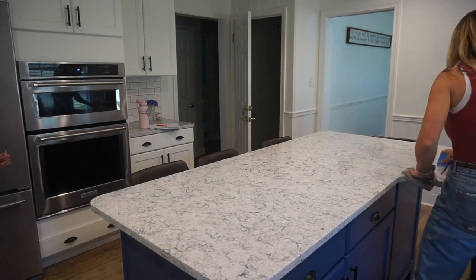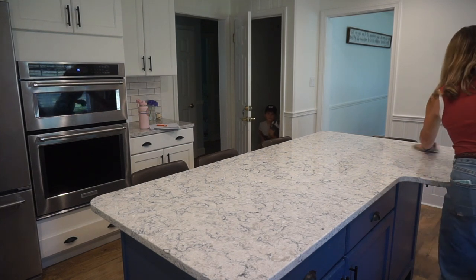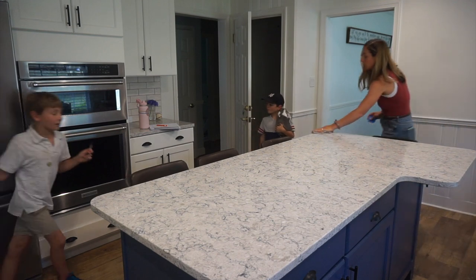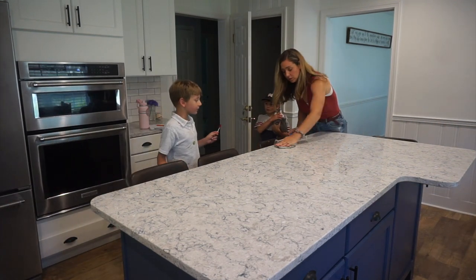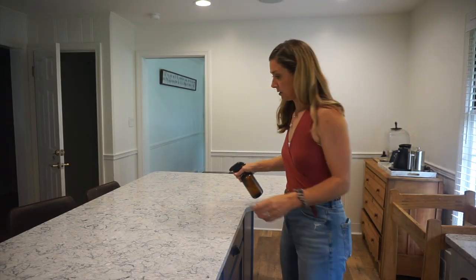Think about it: if you have a countertop that's dirty with some honey or dried milk on it, you need to clean that surface. But if you cut up raw chicken and some got on your countertop, then you need to disinfect it. What you really want to think about is: does this surface need to be cleaned, disinfected, or both? Sometimes we get sold products at the store that are super specialized when we don't really need them.